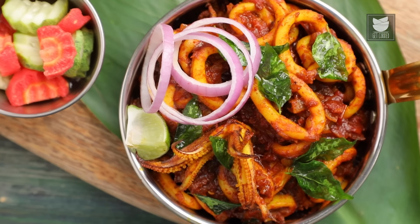Squid Masala. Today I'm going to show you a very special recipe. I'm also showing you some basics in this recipe — how to clean squid and how to cook Squid Masala. Let's begin.